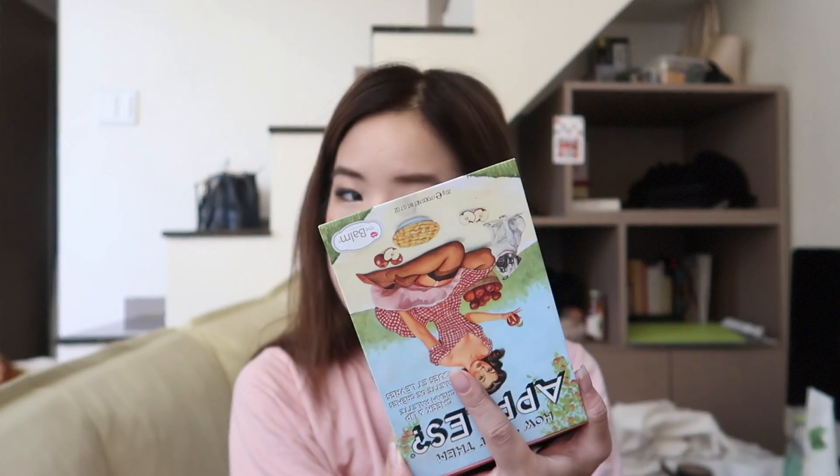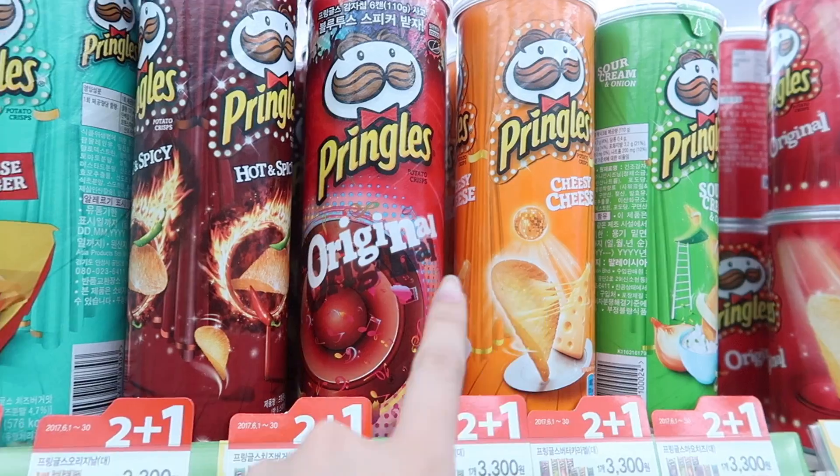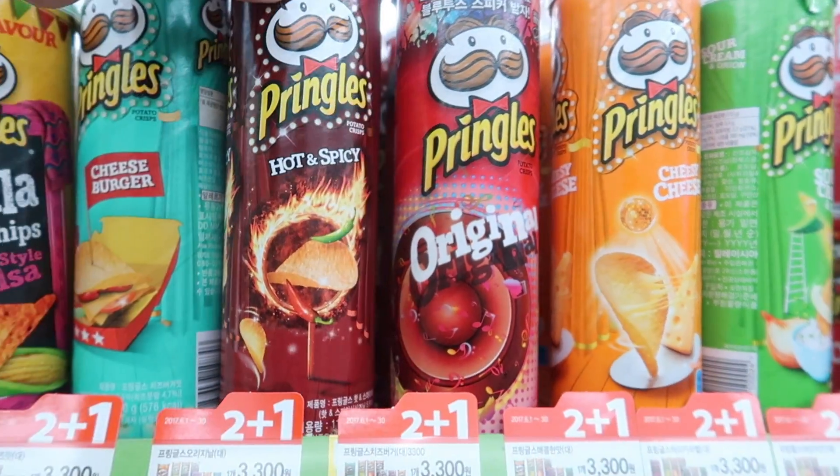For cheeks I'm using the How About Them Apples by The Balm — I showed this in my main channel before, I love it. Then I just apply a little bit on my cheeks. I'm gonna use the Too Cool For School Art Class by Roden Bronzer, one of my favourites. Now all that's left is lips — maybe I should do something new from W Lab, it's really natural. What I got really interesting was this one — hot and spicy.